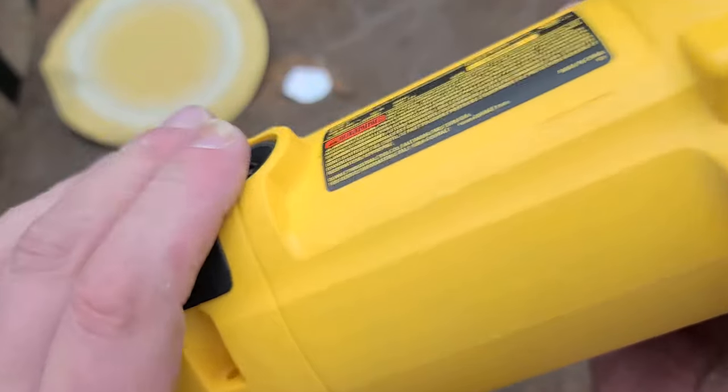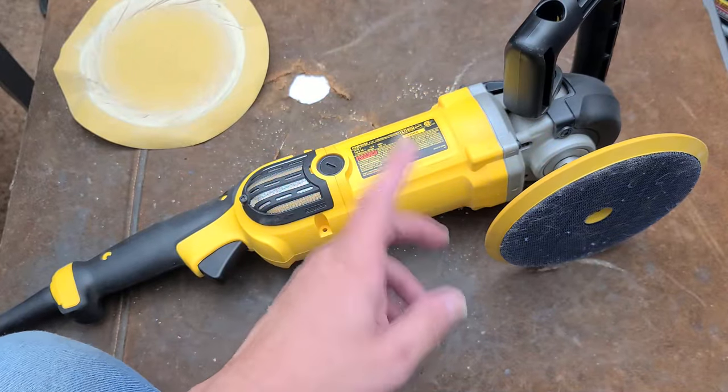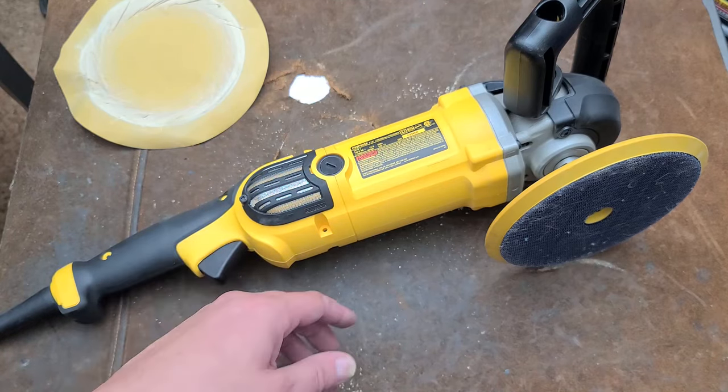This one was actually purchased — I can barely see it here — it says 2015. So this thing is almost 10 years old but it's still the current model. They had the DWP 849, then they went with the X. The X supposedly had a different and upgraded speed control to really improve it.